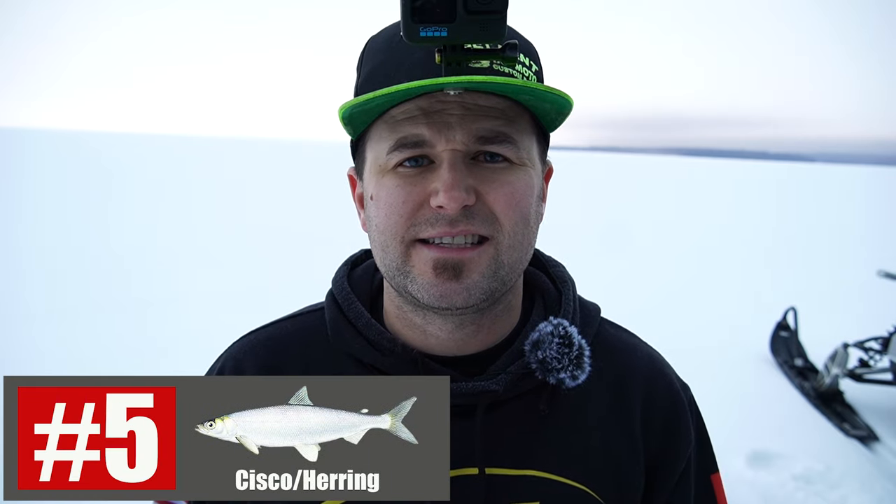Today we're gonna go over the top five baits for ice fishing and lake trout. We'll start off with bait number five, and that's the dead stick.